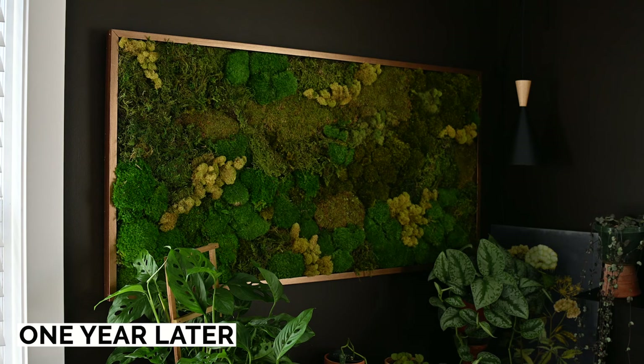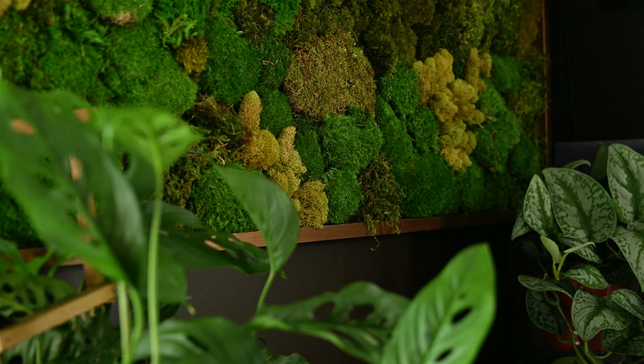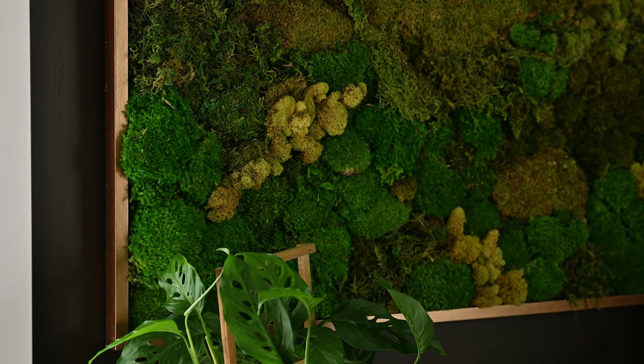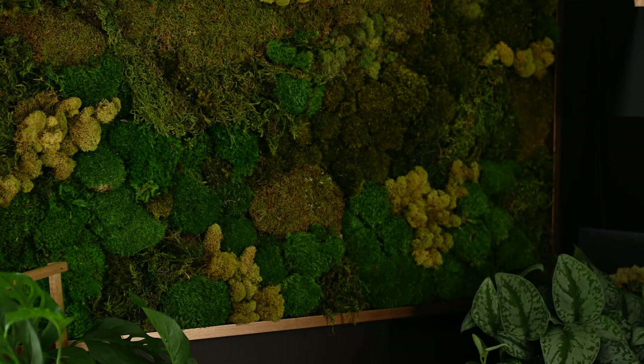This is my beautiful moss art piece that I built exactly one year ago in October of 2022, and it has been in the same spot for the last 12 months. If you are new to this channel, I post videos about my outdoor garden and some things regarding seed starting that I do inside. I don't normally post anything indoors or any home decor except for this little corner where I have most of my houseplants.